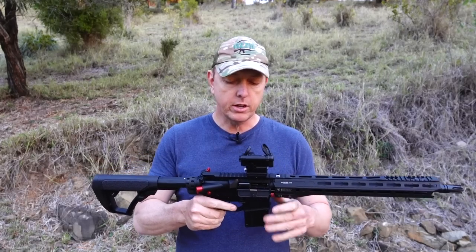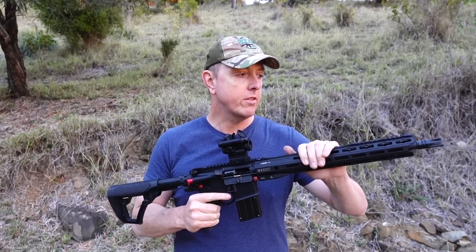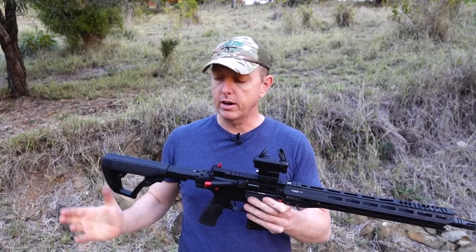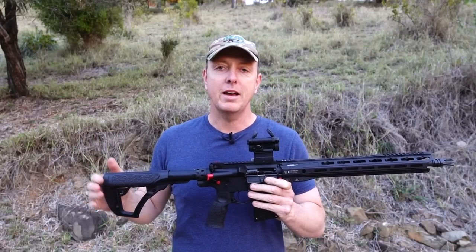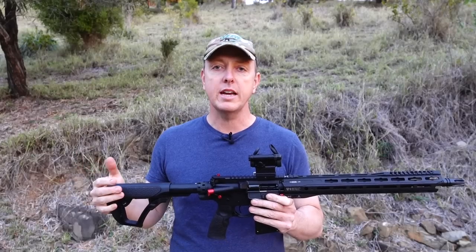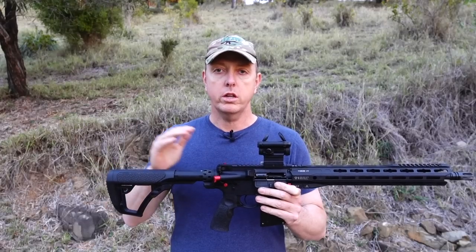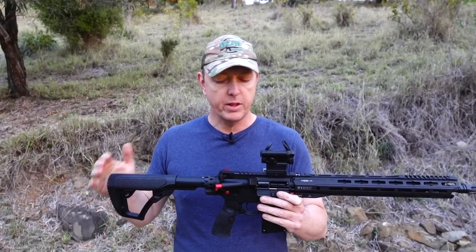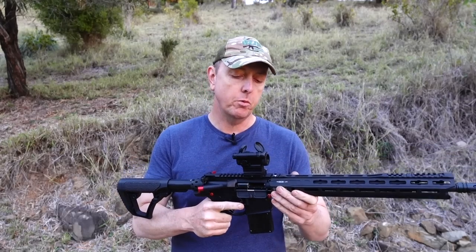The fact that you can use aftermarket triggers, everything's mil-spec so you can put handguards of your choice — I love that. The AR-15 is just an awesome platform that you can set up for your needs, whether it's a precision long range setup or a close quarters setup. You can just do everything with the AR-15.